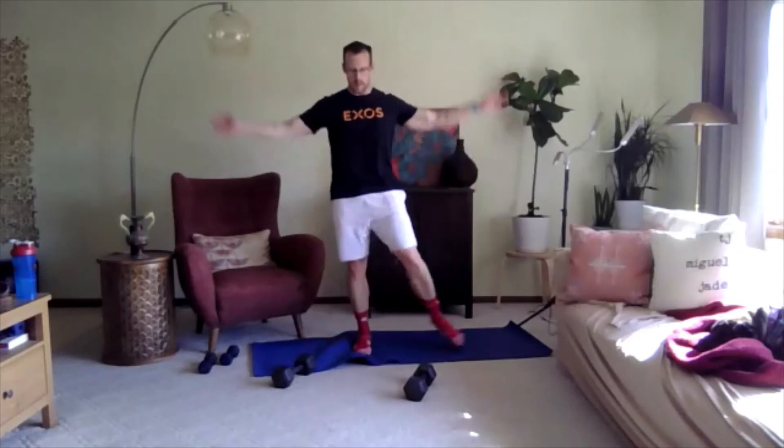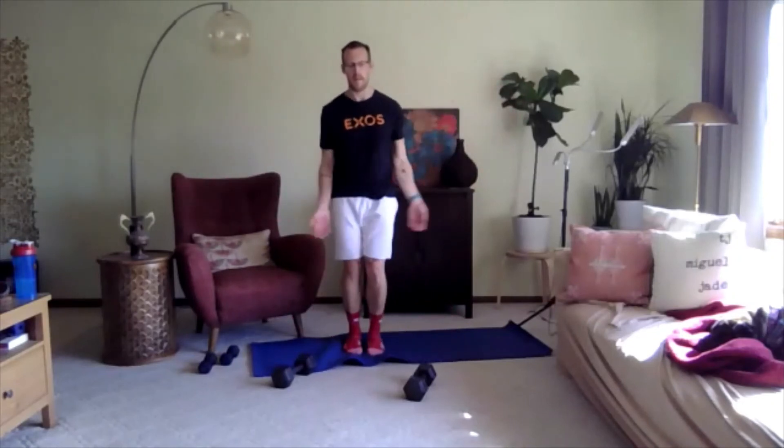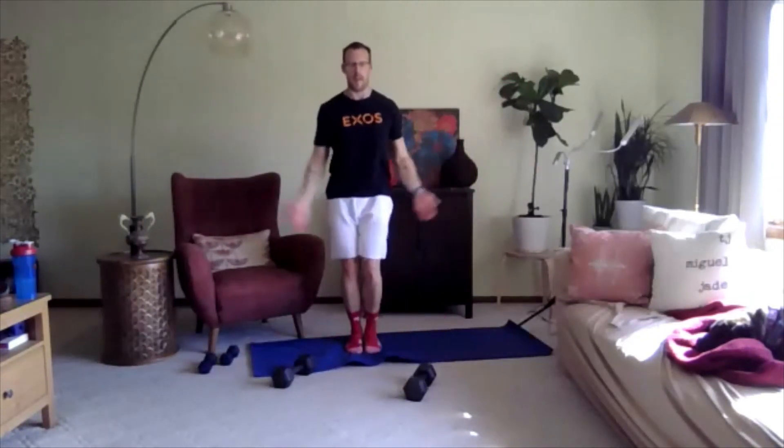Just like our plank jack, we're going to do a step touch with our jumping jack. So moving the arms overhead, just step and tap. You can always make these exercises dynamic if you feel like you need to pick up the pace — nothing wrong with that. Just be mindful of your joints. Three, two, one.